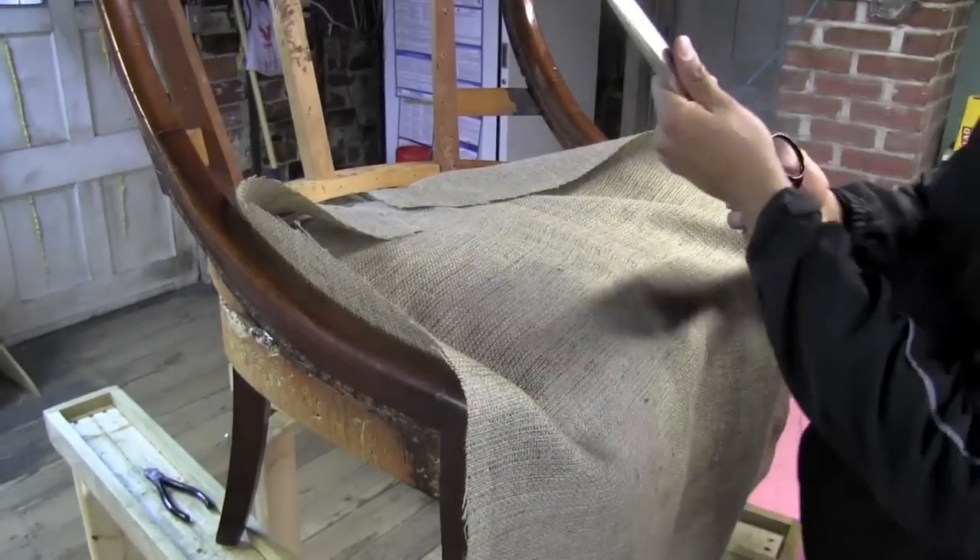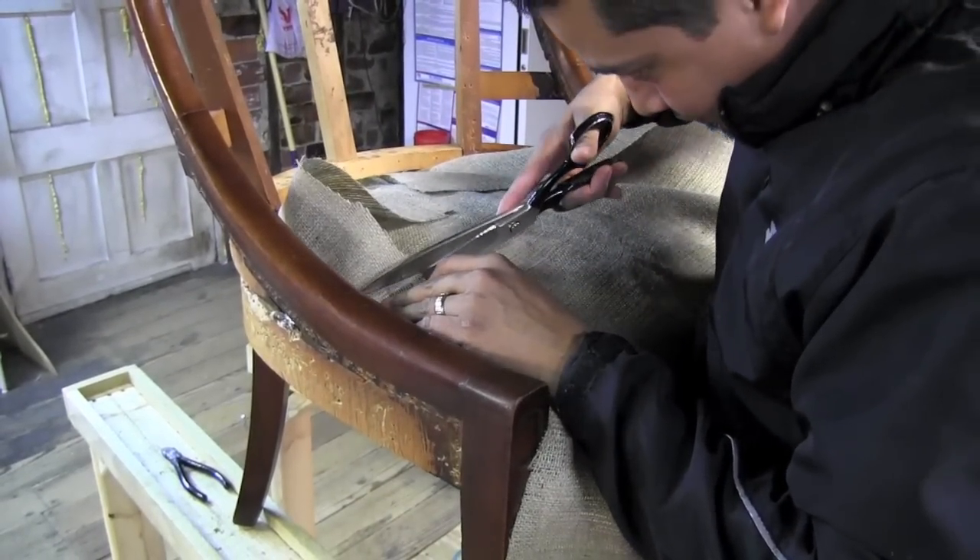Making cuts of the burlap to go around the back legs and the side leg you can see there.